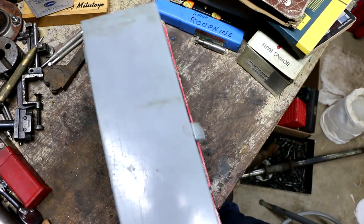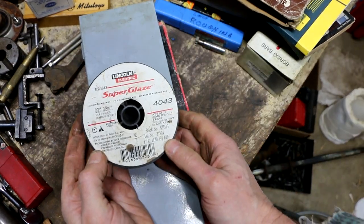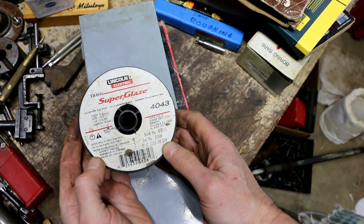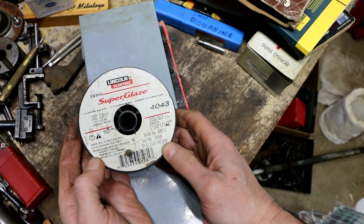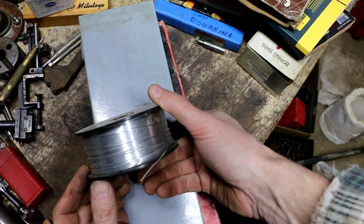Speaking of drill bits, let's get this out of the way. This is a roll of 4043, 30-thousandth thickness MIG wire — Lincoln Electric branded MIG wire. Might be able to use that for something.